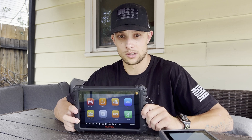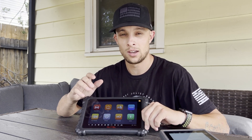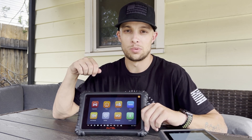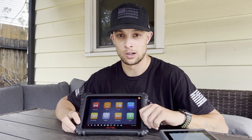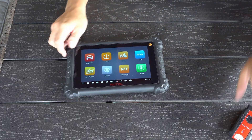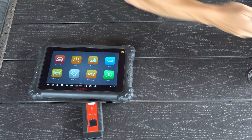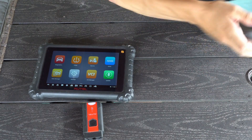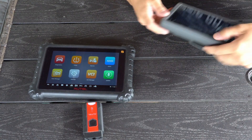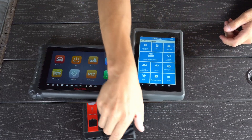I use the Autel all the time on Chrysler vehicles — it works flawlessly on AutoAuth. As soon as you log into your account, it saves everything. When you plug it into the car, it asks if you want to log into the security gateway, you say yes, and it just gets into the car. As far as size comparison goes, here's the dongle for the Autel and then here's the Topdon Phoenix Pro and its dongle next to each other.